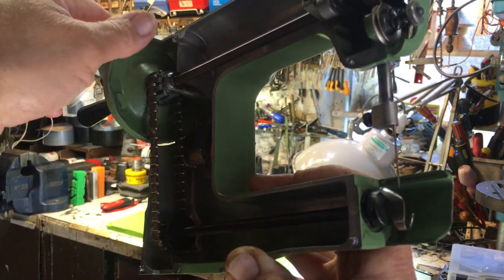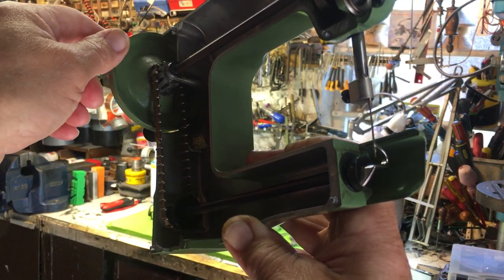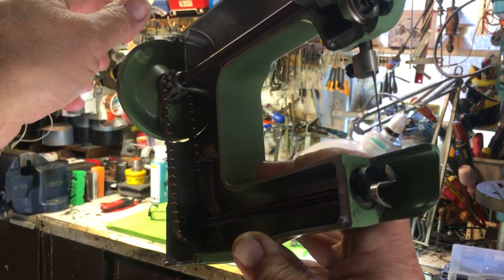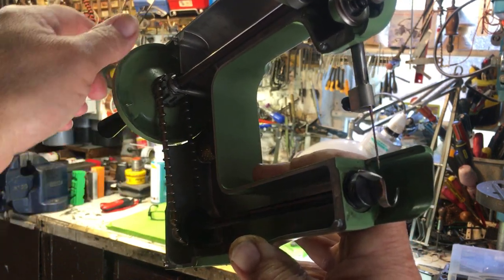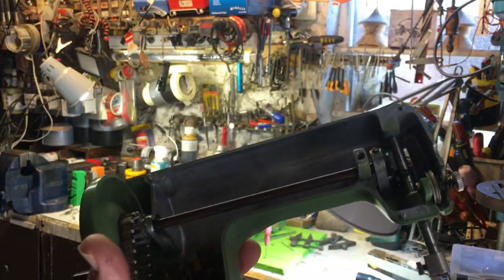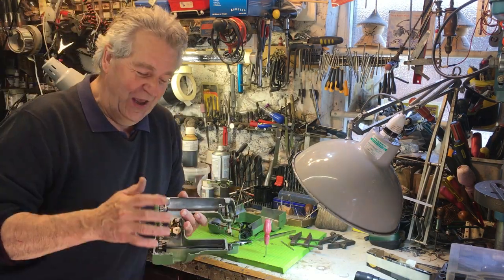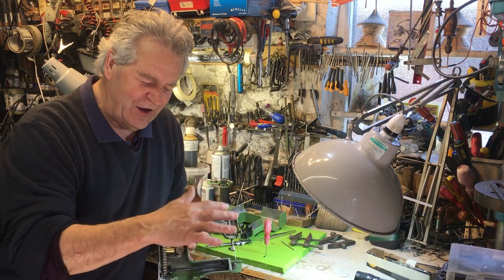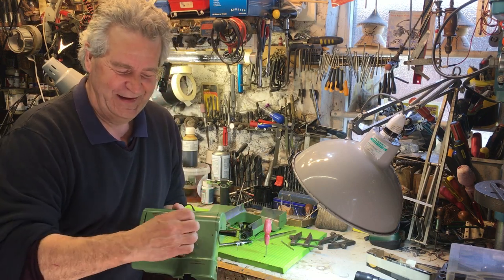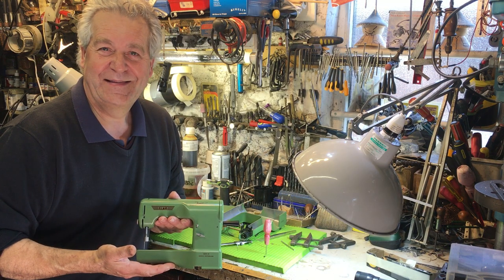As it comes round, you'll see the needle comes down, and just at this point here it will pick the stitch up. It will hang on to that thread until it's just past the bottom, and will let it go at exactly the right point just for the needle to catch it — and that produces the most simple chain stitch. This really oozes Swiss quality.